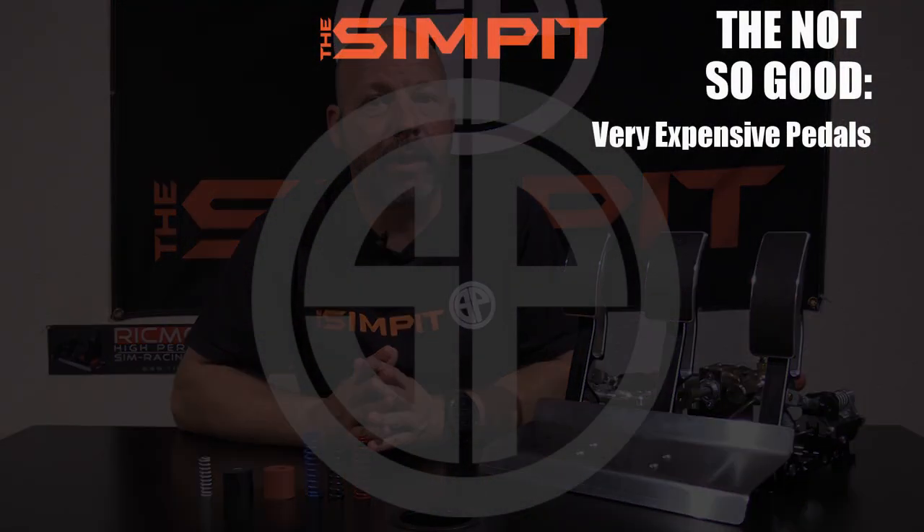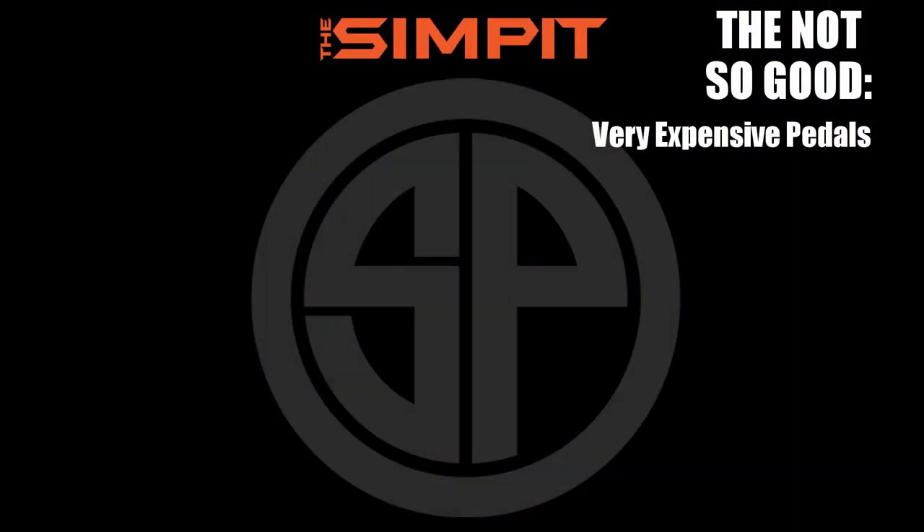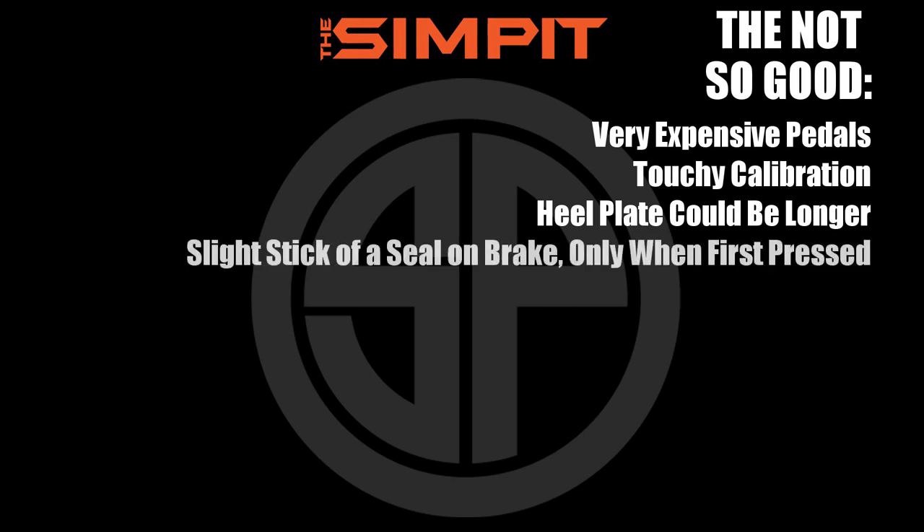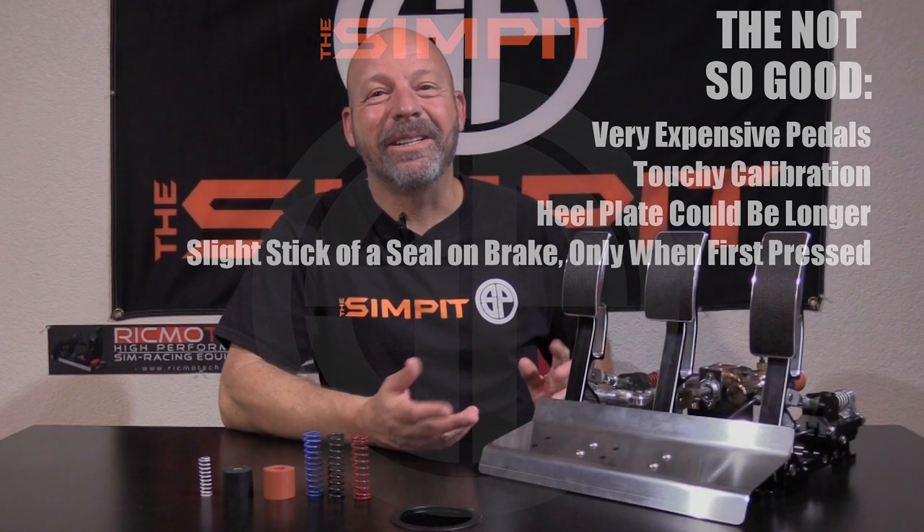On to the not-so-good — and this is one of those cases where I had to get really picky to even put things on the list. The most obvious item, hard to get over, is that they are very expensive. Also: touchy calibration, the heel plate could be longer, and a slight stick of the seal on the brake only when first pressed. And that's it.